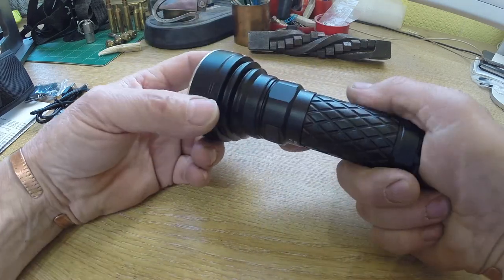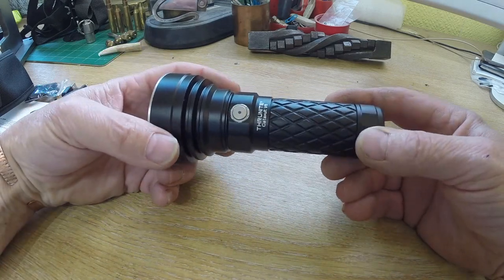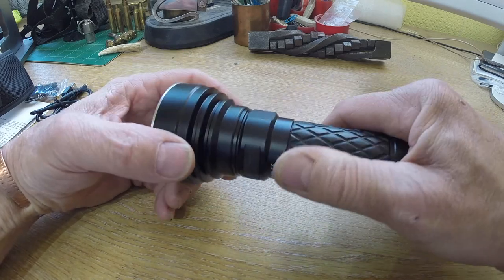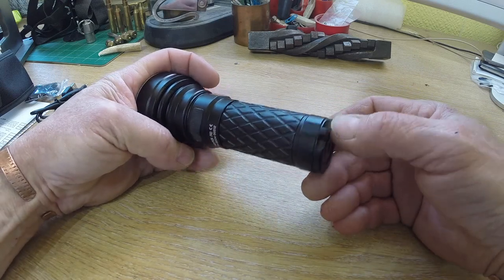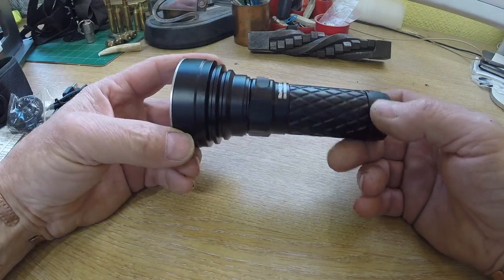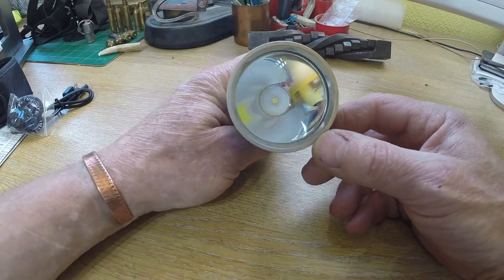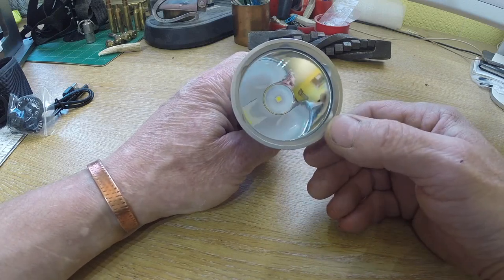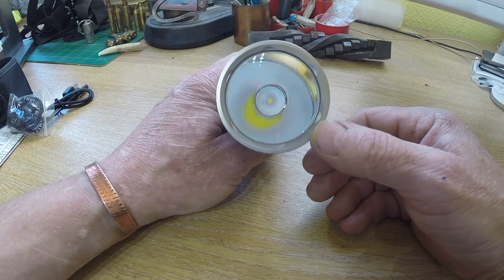Straight out of the box, it's nice to feel — it's heavy, which I like but some people might not. The knurling's been improved, it's coarser, easier to grip. You've got your USB charging port, your lanyard hole at the end, which is a little ring on the lanyard to go through there. It's got a great big lens, crystal clear, with the Cree XHP35 LED in the back there.